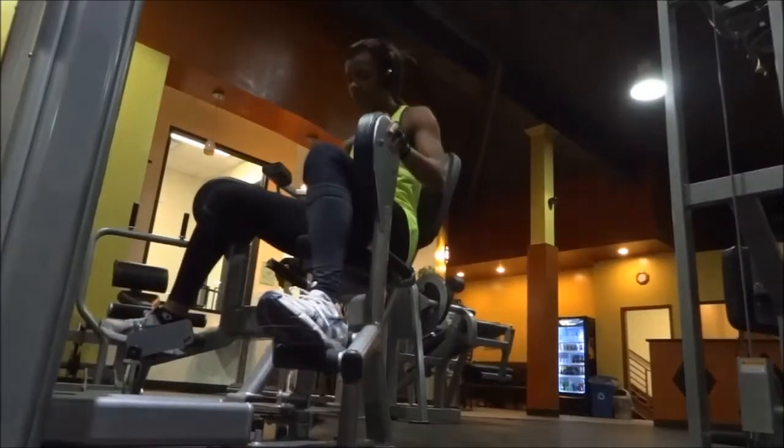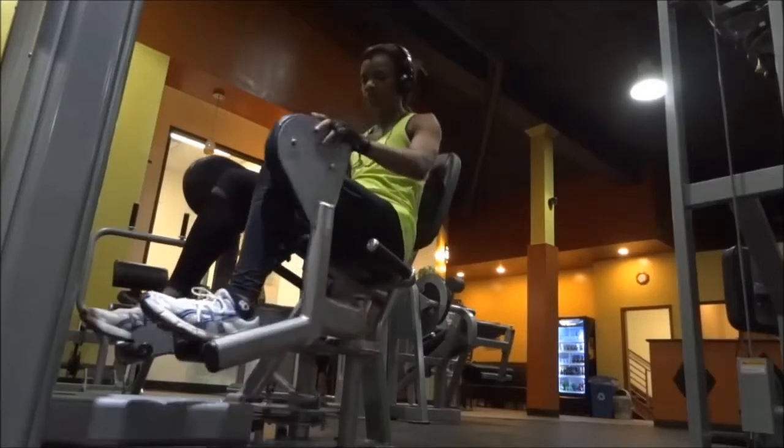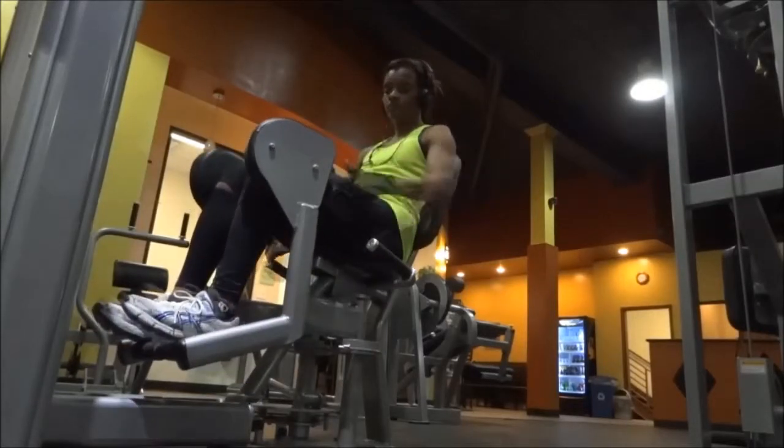I then pull the lever — the yellow handle — which is on the other side of me, to pull the leg rest closed.